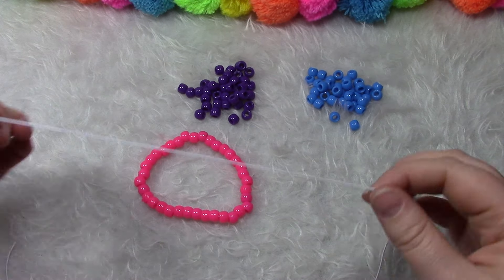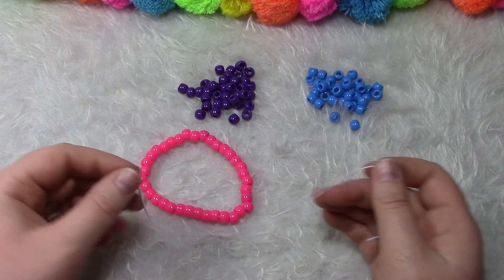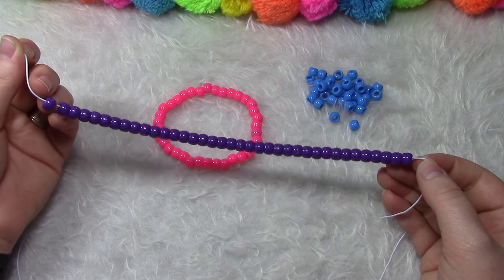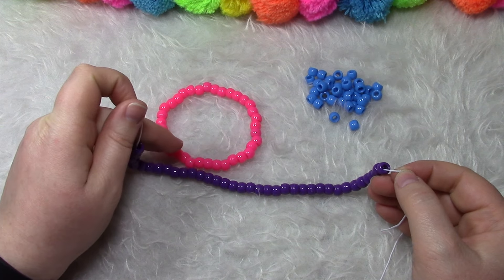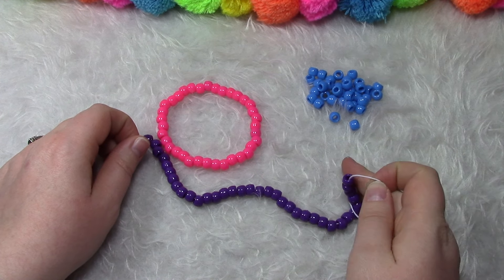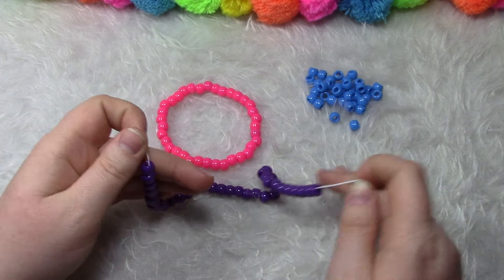For the next one, we're going to take our string, put 35 beads on, and then when we're finished, we're going to wrap it around four times on this bracelet. Now it's important to pay attention to what direction you wrap around — whether you're going to the left or to the right — because the next bracelet needs to go in the same direction. It'll work if you do it in the opposite direction, but it's going to look more like a braid than a nice spiral.